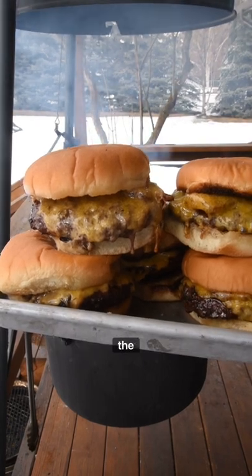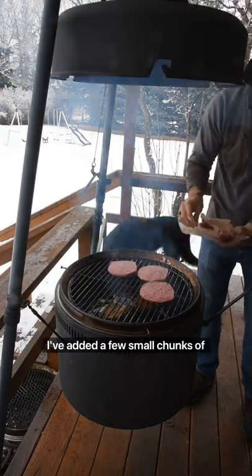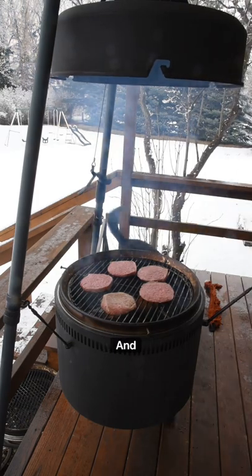Let's grill a basic bacon cheeseburger on the barrel. My coals are laying flat and I've added a few small chunks of oak for fire and flavor.